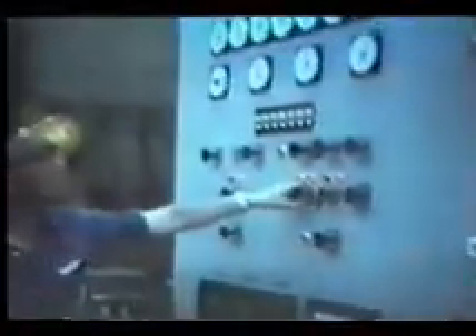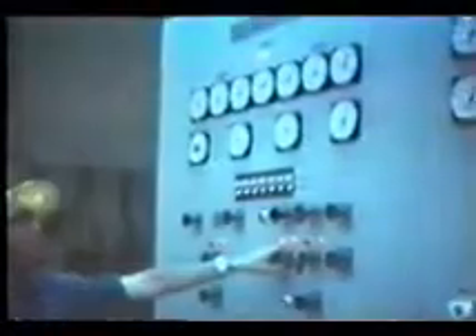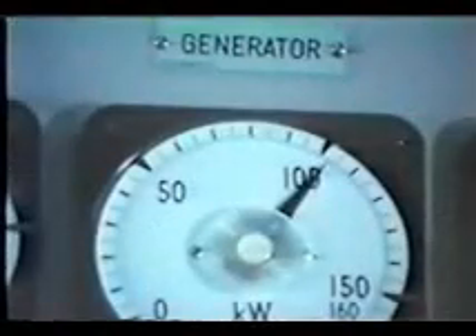Then all of the equipment were test-operated, necessary adjustments were made, and on October 11th, for the first time, the plant generated the rated power output of 100 kilowatts.